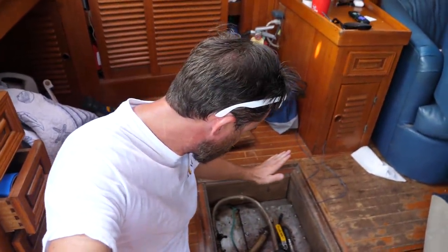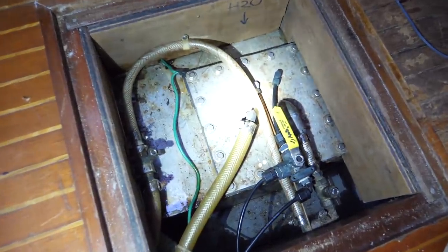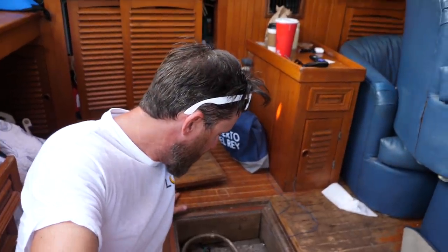Now let's talk tankage — water, fuel, all those things, and how we store them. We have two water tanks, one on each side of the boat, each holding 145 gallons, so we carry almost 300 gallons of water total. For two people using water conservatively — rinsing off, taking a shower, drinking water — you could use less than 50 gallons a week. Dishwashing uses the most water by far. We could easily go a month and a half on just the water we have stored.